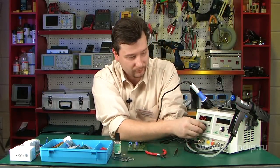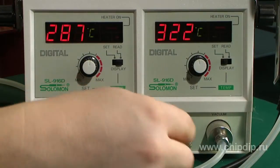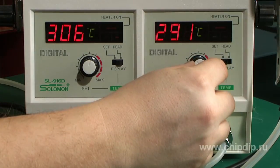The removal unit has a similar design. It is turned on by the button, and the tip temperature is set with the help of controls. The indicator shows both the set temperature and the current temperature of the tip.